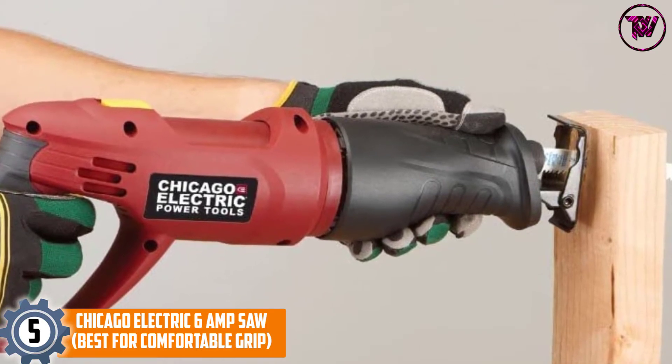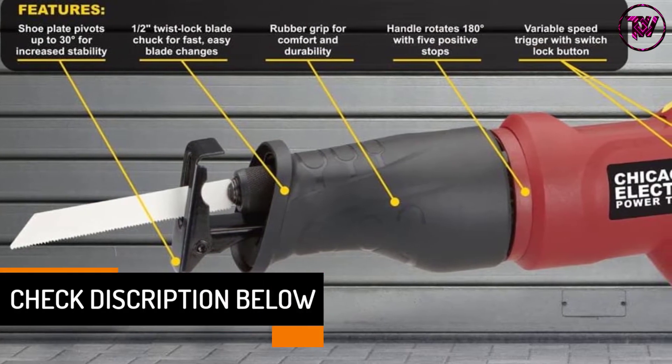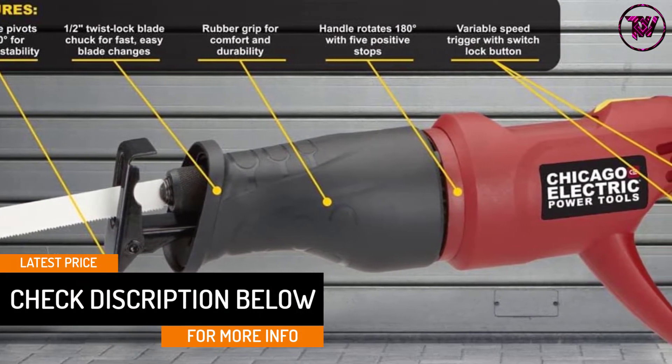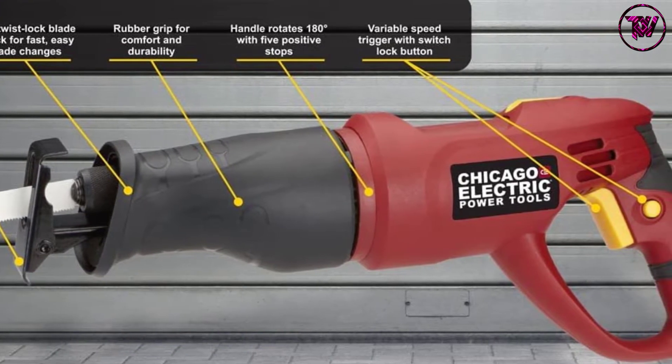In fact, it is one of the cheapest options in the market, yet offers excellent grip to the users. It has a shoe plate pivot that can boost the durability and provide stability to the system. There are rubber grips installed on the unit for preventing outer covers.